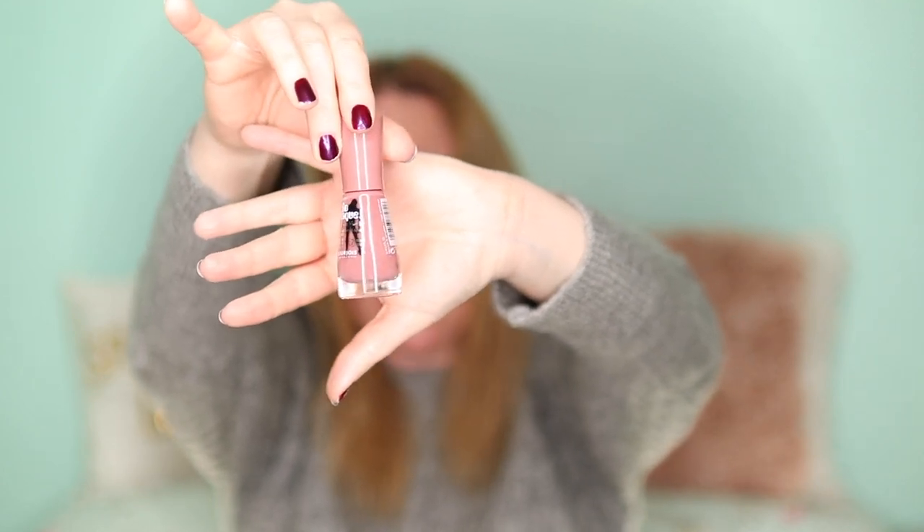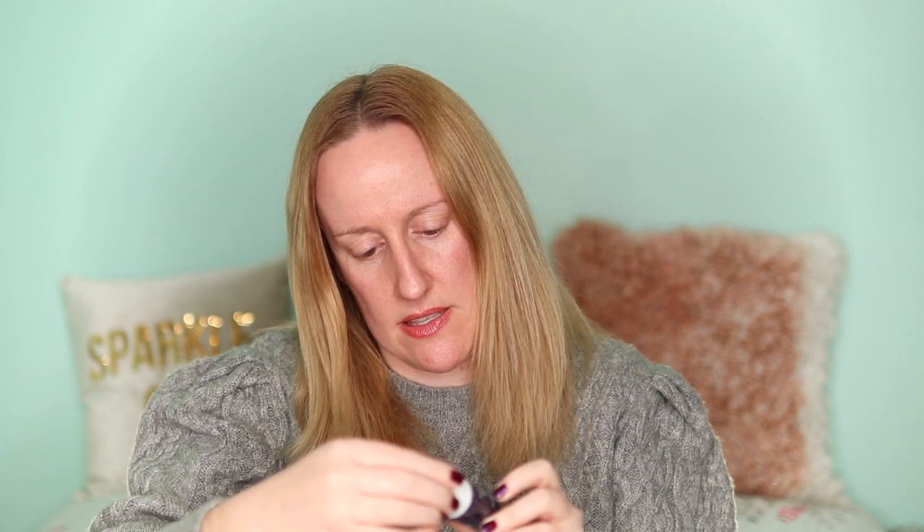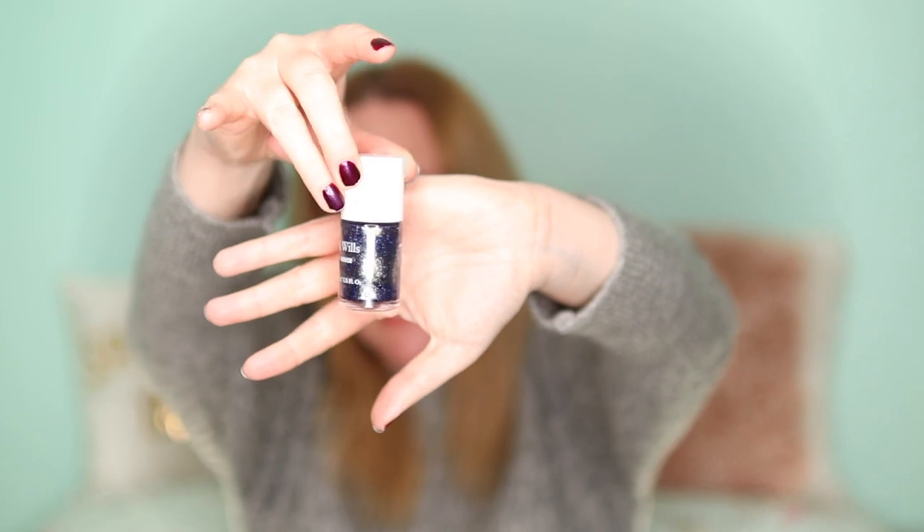Now I'll show you all the other nail polishes I've got quite quickly. I've got this Bourjois one in the shade Rose Carabees, another Bourjois in Beige Glamour, a No.7 in Teal, and I have a Jack Wills one — I don't think this has got a color name, but it is blue and glittery.